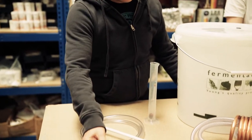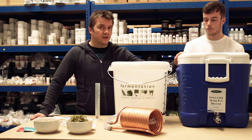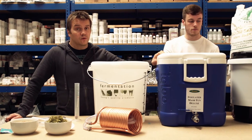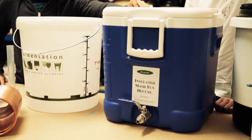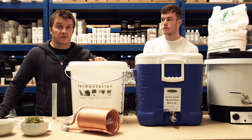We're simply going to take raw ingredients — malted barley, hops, yeast. We're going to mix the barley in a mash tun with warm water, which is going to create sugars. We're then going to rinse those sugars out into the boiler, flavour them up with hops, cool them, transfer them into a fermentation bin and ferment with yeast to make the beer.